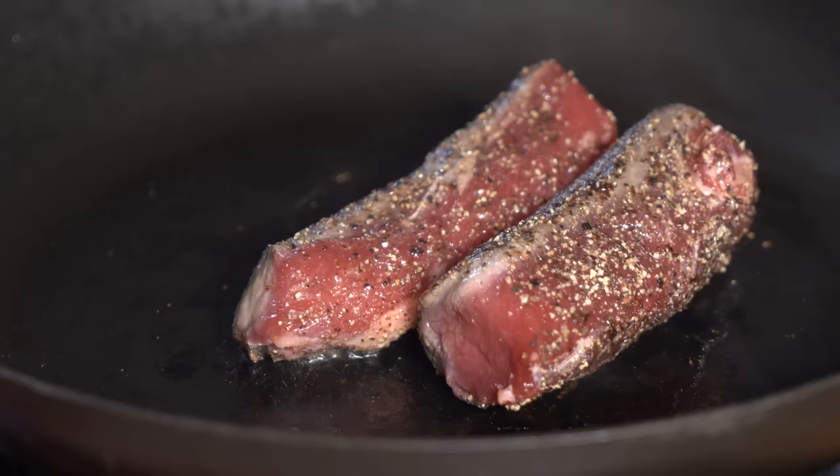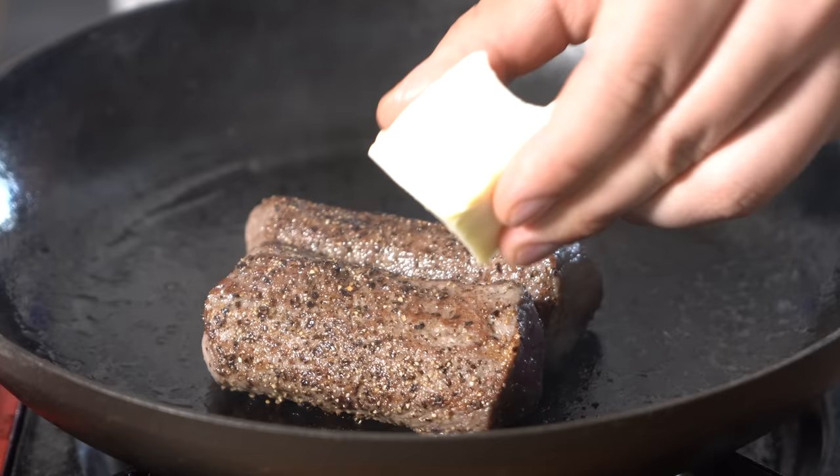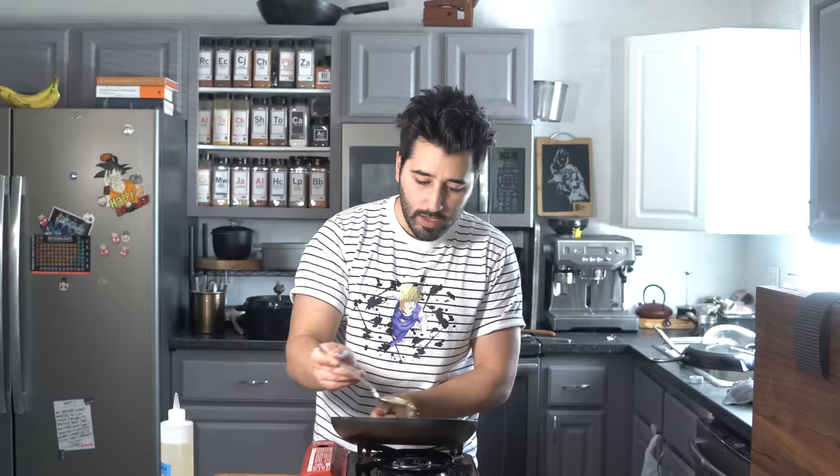I'm going to get a nice crust on here. Cook it slow — not too high because we want the inside to cook as well. Go ahead and add in some butter and a couple sprigs of thyme. We're just going to baste this with the butter and let it do its thing. You want to get a nice glossy glaze on there. The herbs are going to add a nice flavor. Once you feel it's at about the temp you want — I like mine to be mid-rare — go ahead and pull it off the heat and let it rest in its own butter.